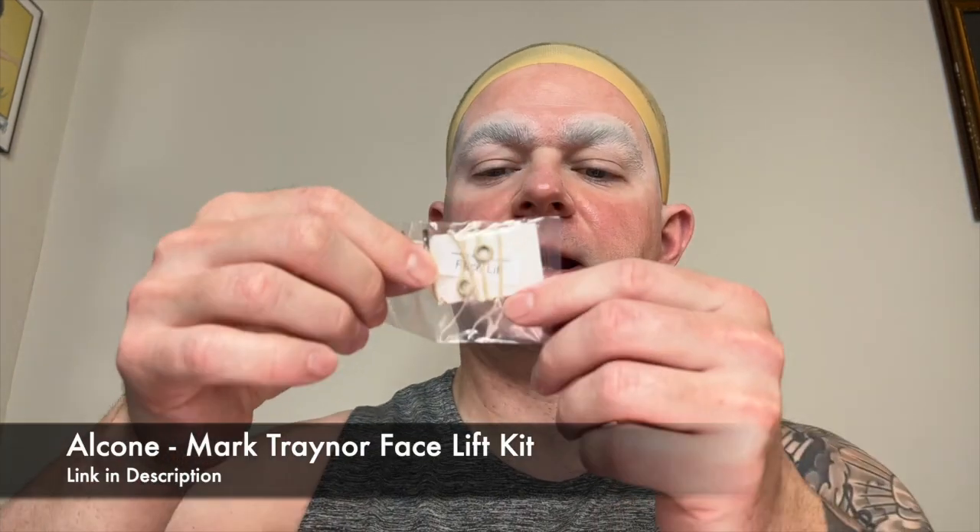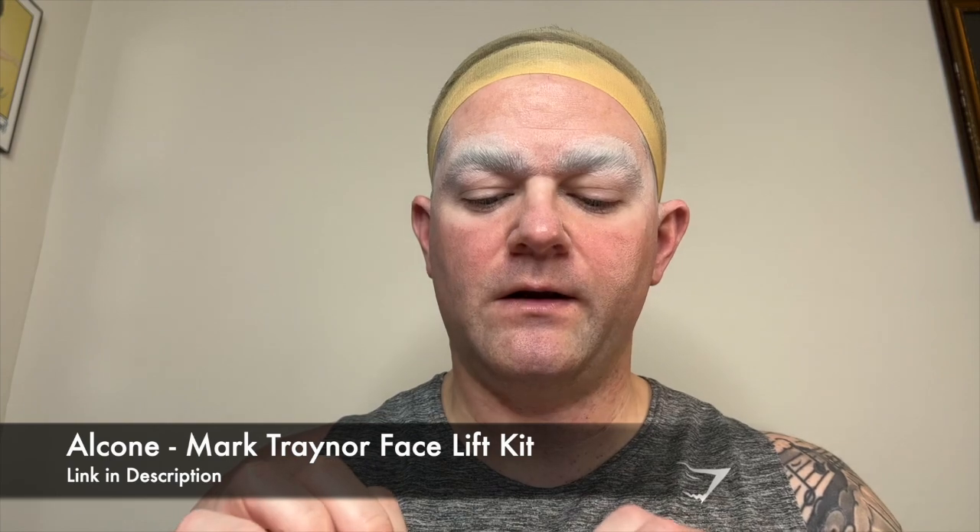The more expensive and delicate option is facelift tape. Alcone has a really good one that works well. You place it in different spots to help pull things back and make them look a little bit younger. It comes with a pulley system that you put behind your head. If you're female, it can go under your hairline. If you're doing drag, it'll go under the wig so you won't see it.